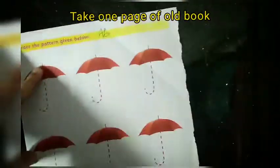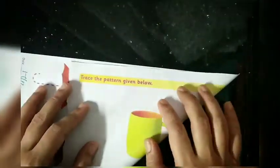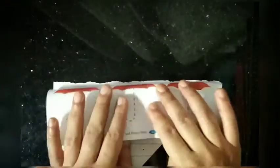Take one page of a book — it is rectangular in shape, and we have to make it square. Fold one corner of the small side to the larger side and make a crease; this will make a triangle shape. Now we will discard the remaining paper by making another crease and then cut this.